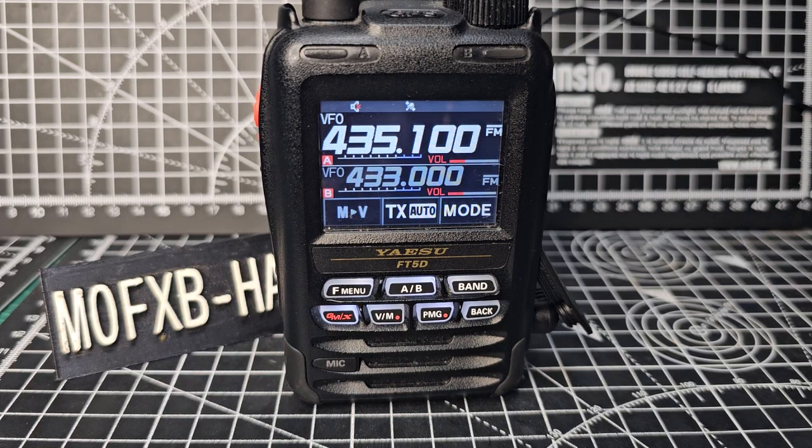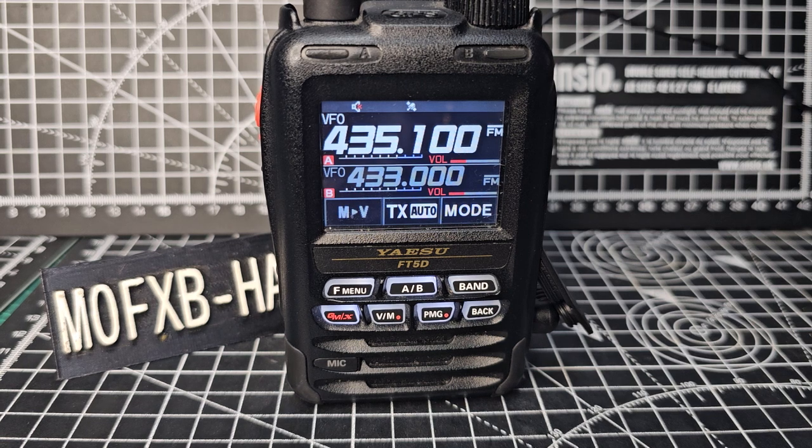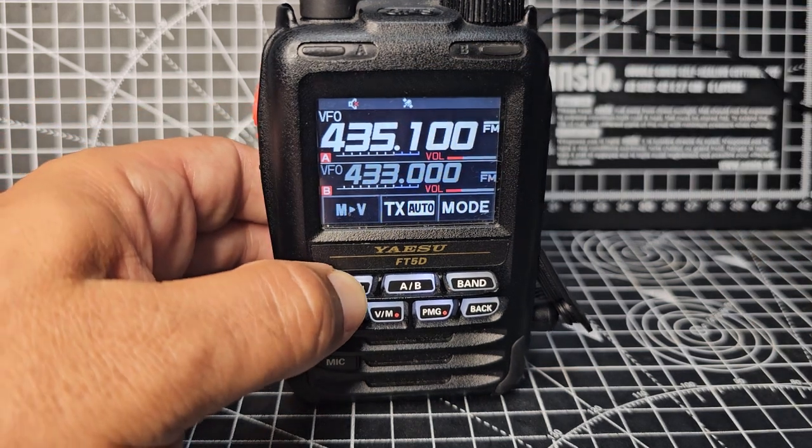Welcome to my videos on the Yaesu FT5D. We've just installed firmware version 1.13 and 1.02 on the sub, and guess what — now when you scan you can see the frequency. Watch this, we'll go F menu.